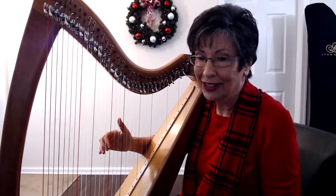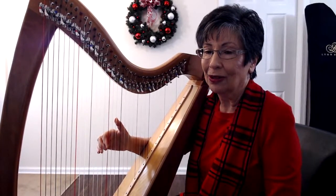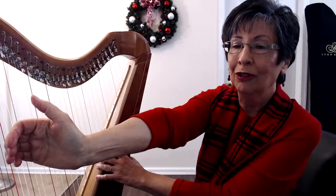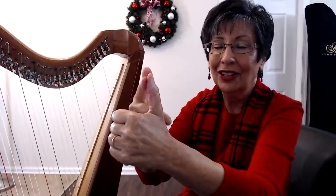Now this is important — you see my thumb, it's nice and tall. You have to get your thumb nice and tall, and also please bend your thumb forward just a tiny bit so that this surface right here is flat.